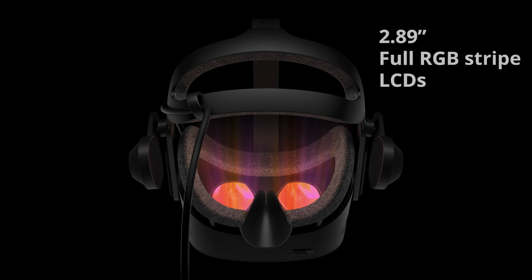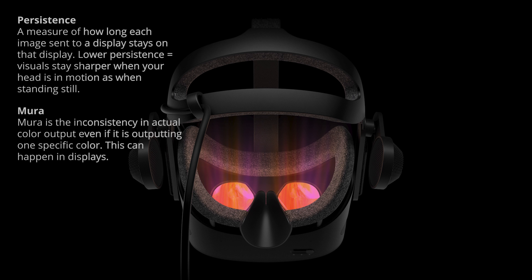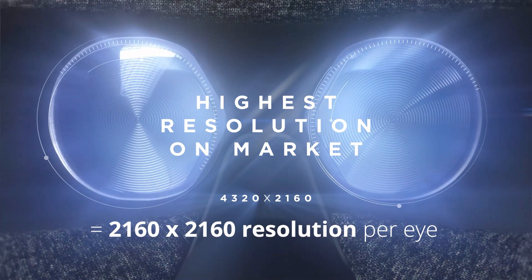The panels are 2.89-inch full RGB stripe LCDs, but they are not the same ones as the G1. They are new panels with better contrast and brightness — persistence is reduced, as well as Mura, compared to the G1. The headset still has the same 2160x2160 resolution per eye, and the refresh rate is still 90Hz. So the FOV, refresh rate, and resolution haven't changed much since the G1, unfortunately. But it's not bad — I still feel that the G2 is looking pretty delicious, and I need to taste it myself, which I'll share on this channel soon.